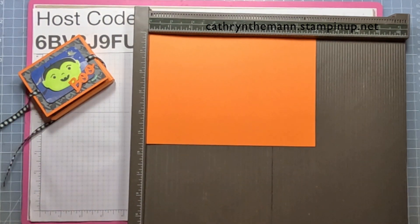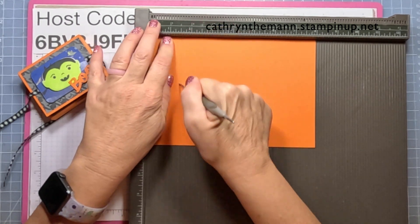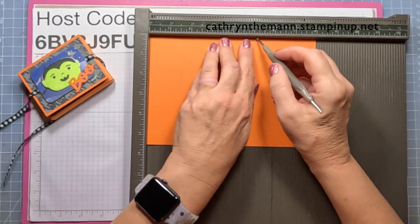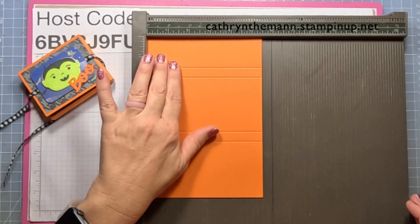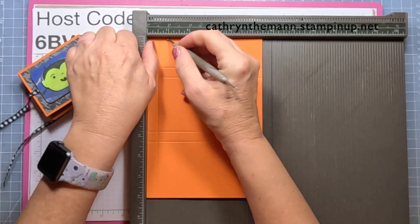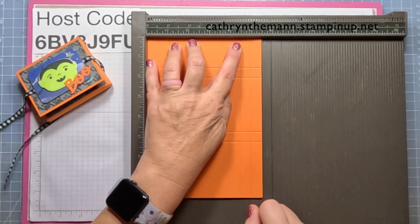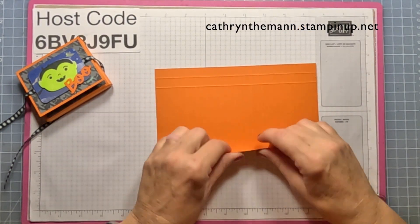Let me get my Simply Scored. We're going to start on the eight-inch side and score at one and a half, four and three quarters, and five and a quarter. Then we're going to turn it to the five and a half inch side and score at one half, one, four and a half, and five. Now I'm going to fold and burnish all of the score lines.